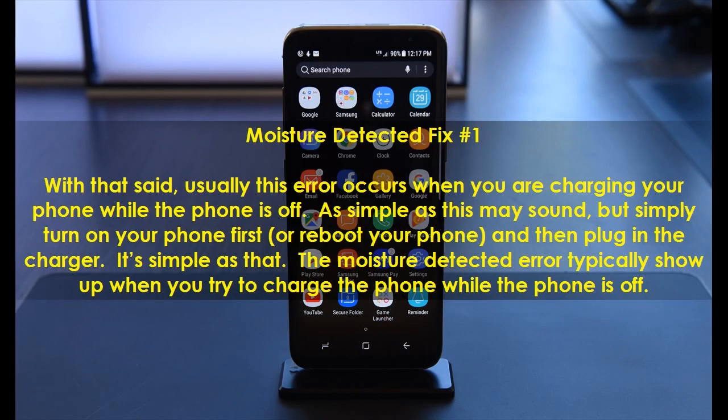Usually this error occurs when you are charging your phone while the phone is off. As simple as this may sound, simply turn on your phone first, or reboot your phone, and then plug in the charger. The moisture detected error typically shows up when you try to charge the phone while the phone is off.